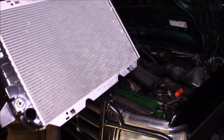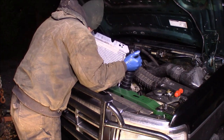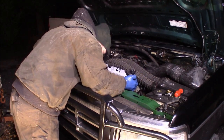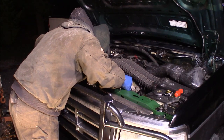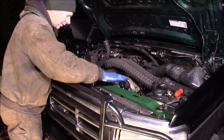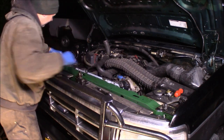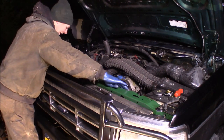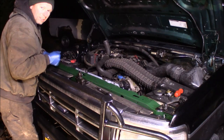I put the new clips on the bottom of the radiator, and it's just going to simply slip right back down in place of the other one. The feet insert themselves into the rubber feet in the core support. Then put the two 10mm bolts back in up here, put the hoses on, and fill it up with antifreeze. That's about it.